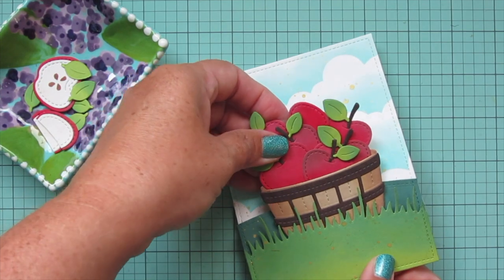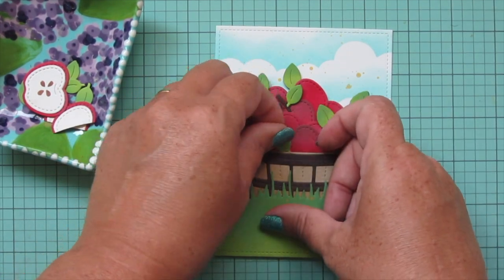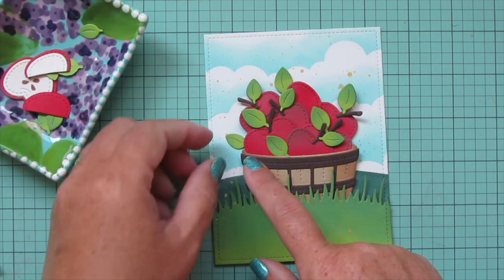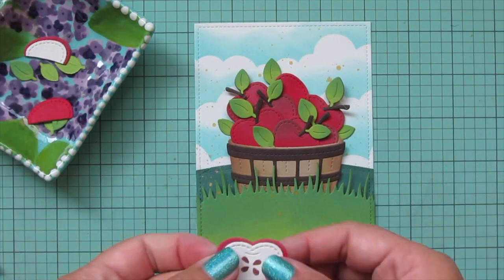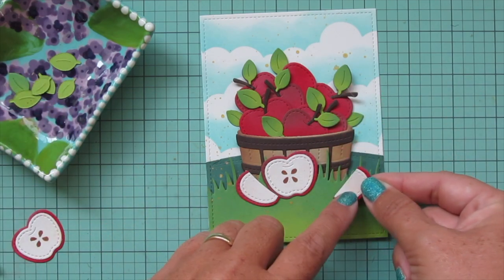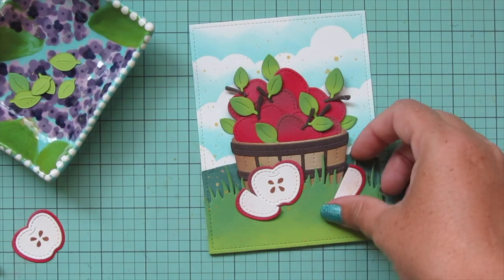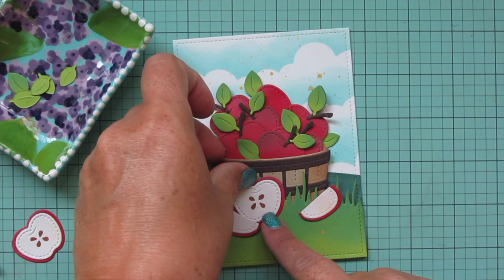I die cut a few extra leaves to tuck in here and there to fill spaces and create separation between the apples. I'm also placing one leaf on both the left and right of the apple barrel behind the apples, flat to the card, to make it look full. Then I'm placing the cut apple pieces down at the bottom of the scene. One of the seed drawings turned out uneven since I freehanded it without a pencil, so I'm just using the better of the two, along with the two separate apple slices, and adding a couple of leaves coming up from behind the larger apple slice.